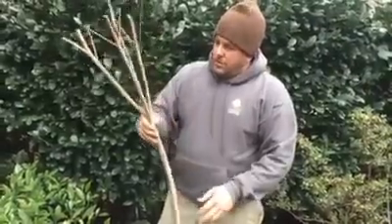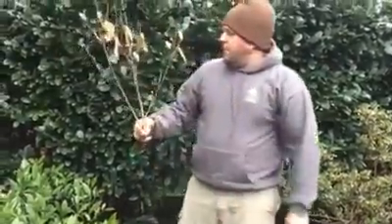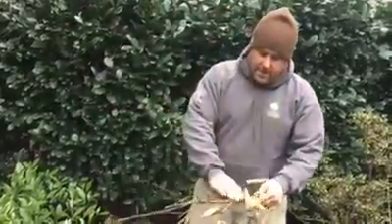And what this can do, as you can see, it covers and almost suffocates the plant. And the end result, if you don't catch it, you have a piece that looks like this — a dead piece. You can see a little bit of the remnants of the scale on here.